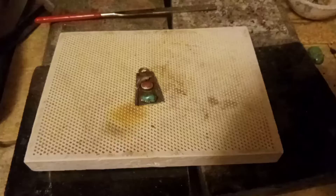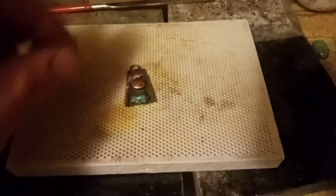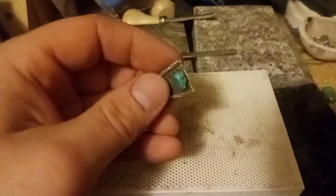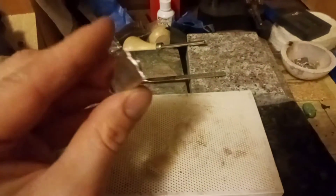Alright, as you can see, I cut off the little loop on the end with my jeweler's saw. Now I need to take my regular file and clean up those edges a bit, and then I'm going to take some sandpaper and run over it with some real fine grit sandpaper.